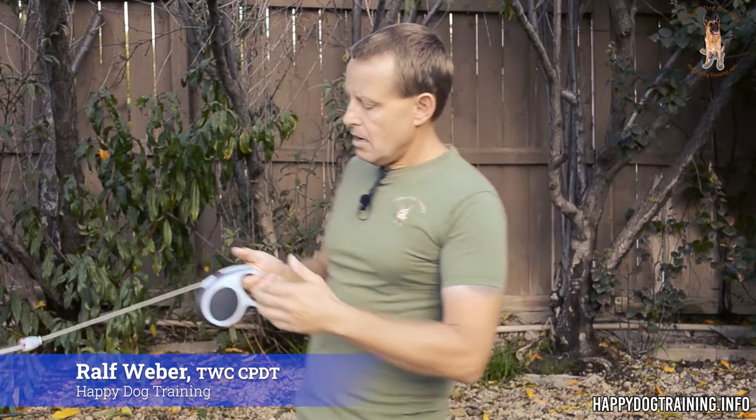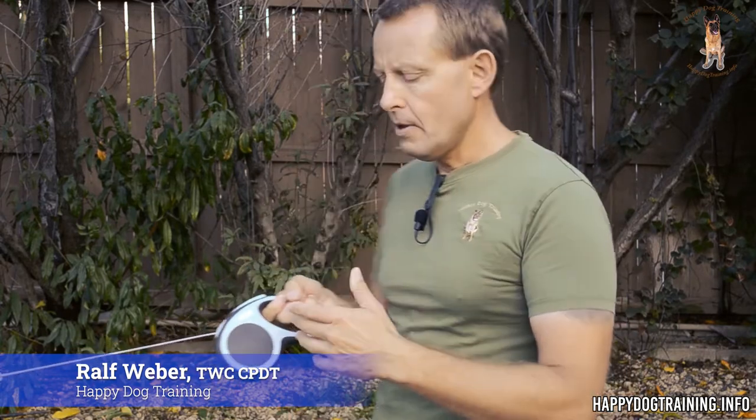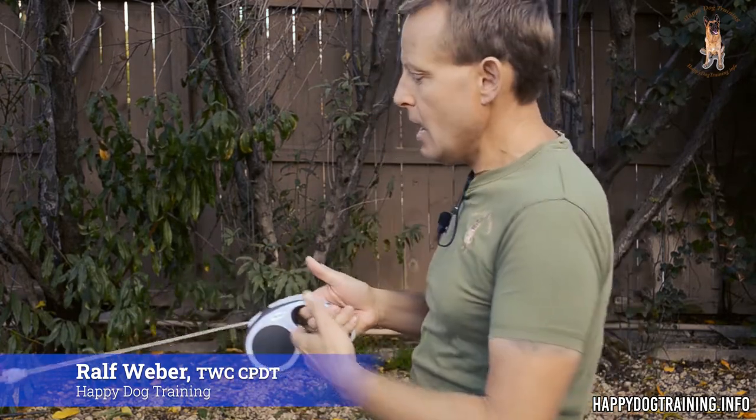One other reason to grab in front of the retractable is it prevents the box from splitting open. On cheaper models, this could happen if you have a strong dog and the wrong retractable for that dog. Some models have a grip through the front that makes it way more sturdy. This is a Flexi Vario, made in Germany — very sturdy. But it could break open on a 100-pound dog if this particular model isn't rated for that. If you use a Flexi rated for the right weight class of dog, you should be in good shape. Having your hand there and closing it prevents the box from breaking no matter what, so it's a safety mechanism.